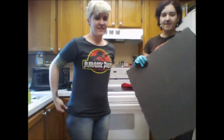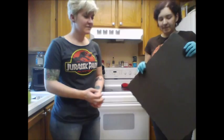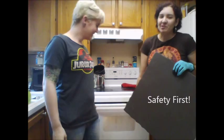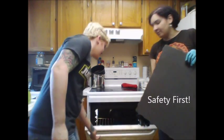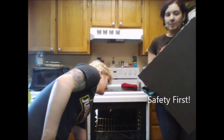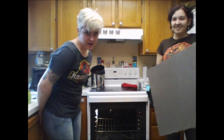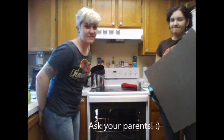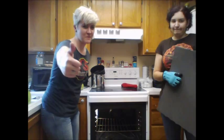Now we're gonna put the EVA foam in the broiler and heat it up. Safety things: don't leave it in there really long. The first time we did, we ended up charring our EVA foam and there was a lot of smoke. Also, if you're a child or not an adult, you should probably have adult supervision because you'll burn the house down. Adult supervision!